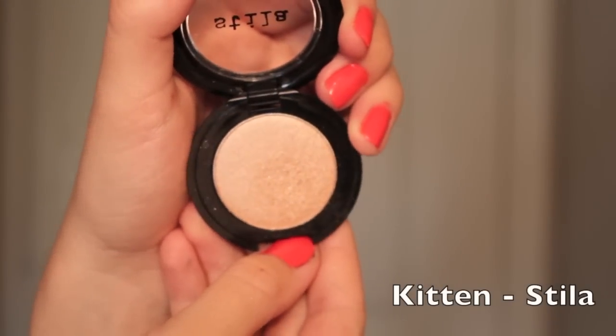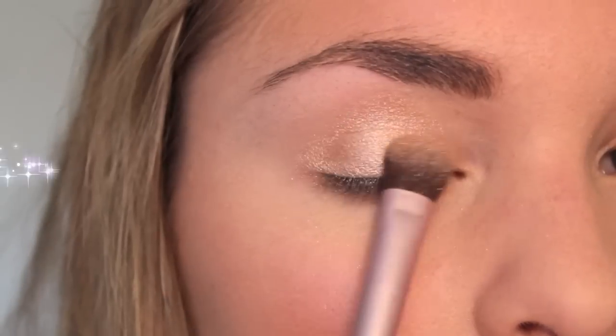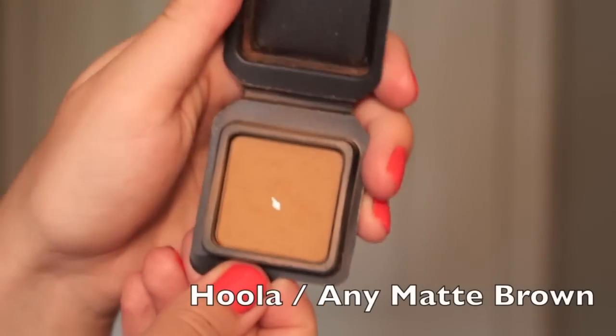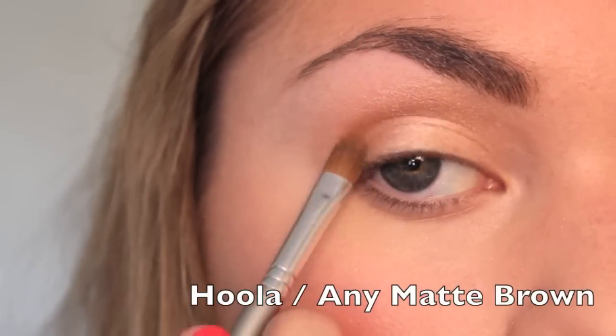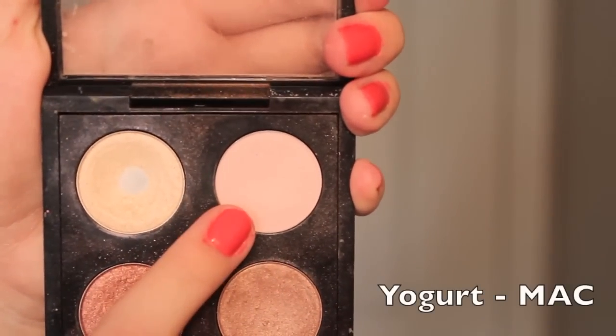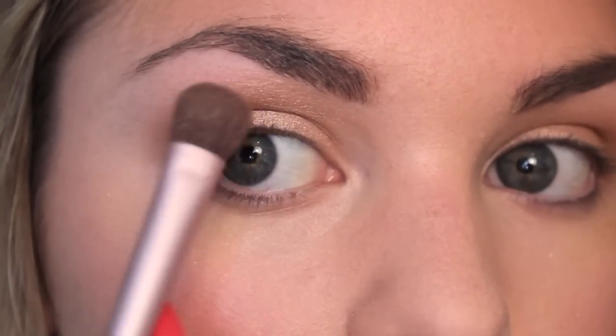I'm priming my lids for a simple eyeshadow look. With a shimmery pinky nude shade, I'm packing the color all over the lid starting from the center moving outwards — I'm using Kitten from Stila. Then I'm using my bronzer again in a windshield wiper motion in the crease for subtle definition. This is completely optional, but I also love the shade Yogurt from MAC — it's a light pinky nude that blends out any soft or medium tone browns nicely.